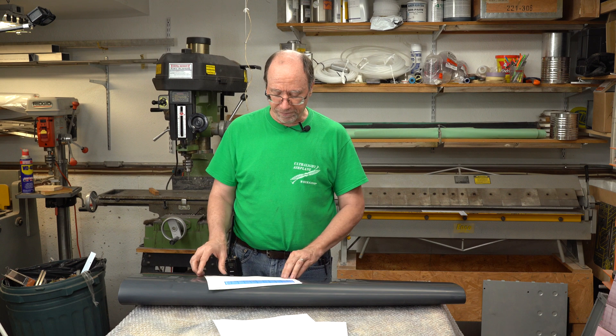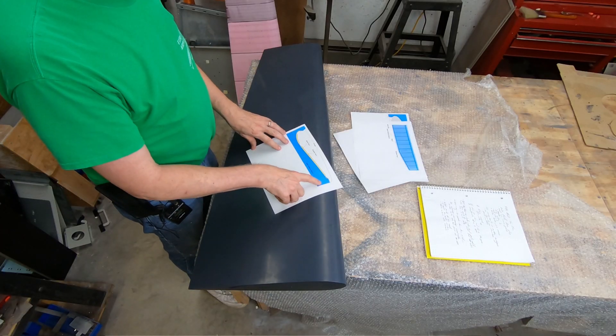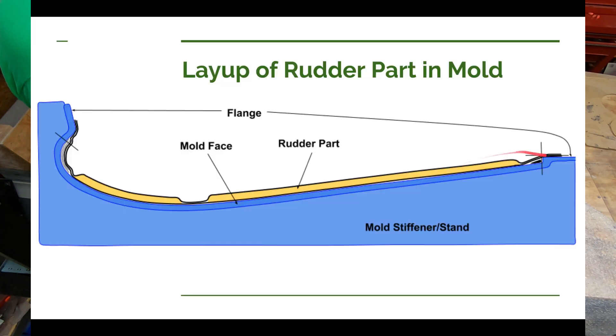I'll tab those stiffeners in to the fiberglass surface, and once it's cured I'll be able to pop it off and we should have a nice mold. Once the mold is made, let's talk about how I'll use it. To make the part, I'll put down my layer of carbon fiber starting back on the flange but not all the way to the edge — leaving at least an inch on the back edge of the flange for my tacky tape for the vacuum bag, and the same on the other flange.